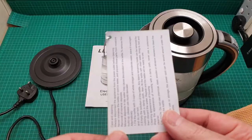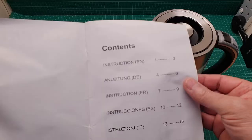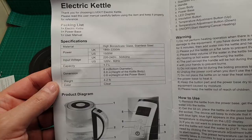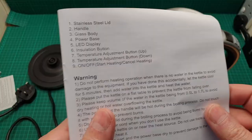Here we have the user manual and it has — one, two, three, four, five — five languages, and the first is English. I'll just hold it here for you — it's just a short instruction. Anyway, we are going to demonstrate this.